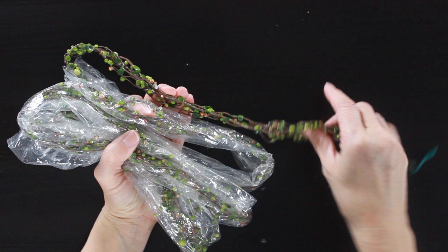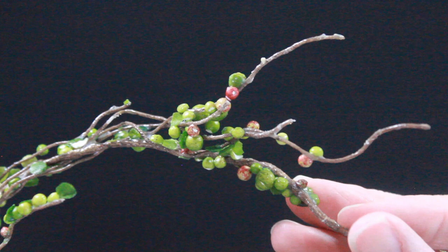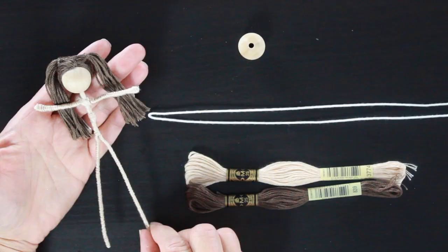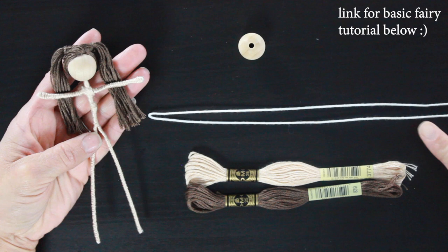I'll also be using some Mod Podge and a little paintbrush to apply the glue. And this is actually a fall garland I bought to decorate my house with years ago — I didn't use it. It has wire in it so the little stems are bendy and I loved the colors. I have a sharp pair of scissors, my trusty glue gun set on low, and of course we're going to need a fairy doll. If you're new to making fairies, check out my basic fairy doll tutorial where you take a wooden bead, a piece of floral wire, and some embroidery floss for the skin and hair to create a beautiful little doll.